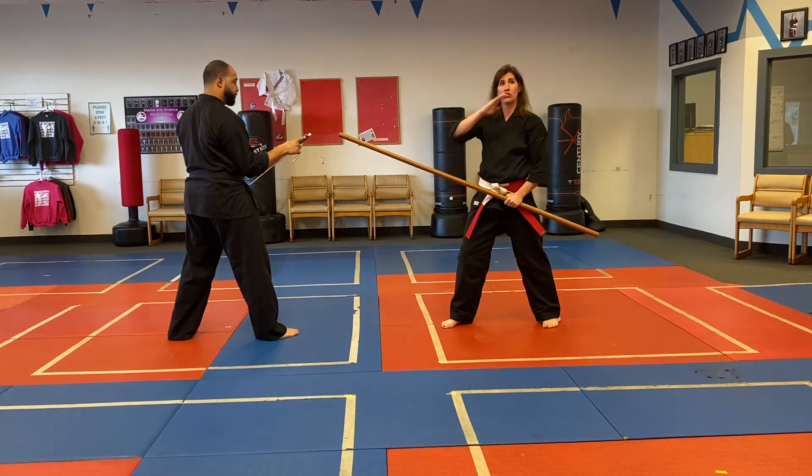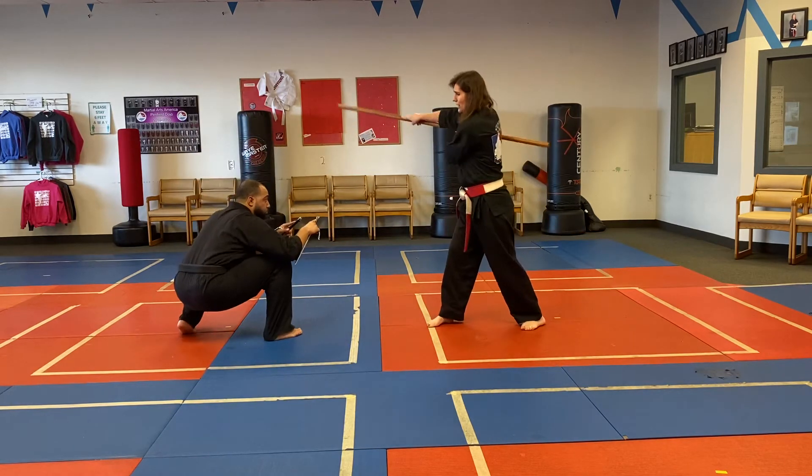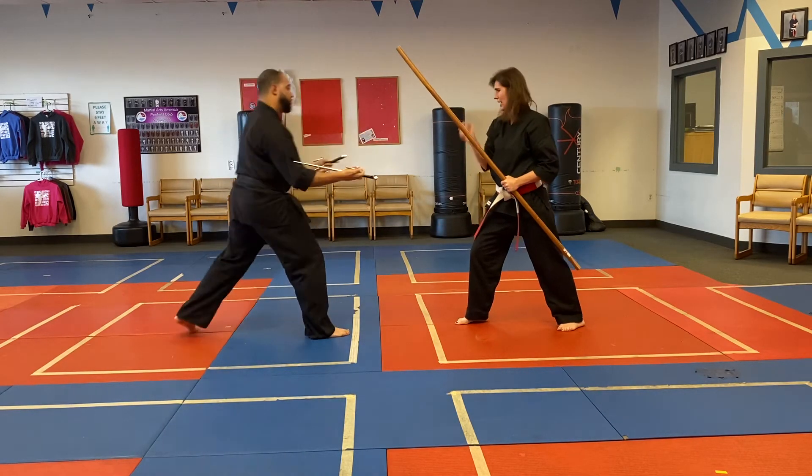Next series: I swing my bow all the way through. He ducks under, comes up, and does an X block, then pushes it off. I shuffle back and he does what's called temple strikes, aiming to my temples.